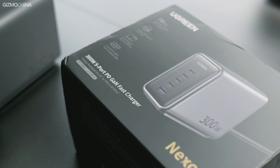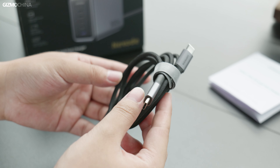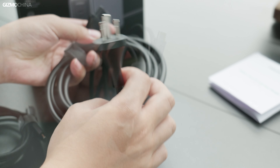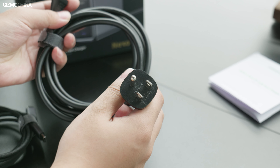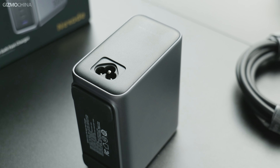The package of Ugreen's 300W fast charger is designed in a drawer style. Besides the charger, it also includes a charging cable that supports up to 240W PD, USB C-to-C, and a 2-meter long power cable. It's worth noting that this charger has a grounding design, so if you've ever been shocked by a Lightning port or metal casing laptop, you'll know how important grounding is to avoid leakage.